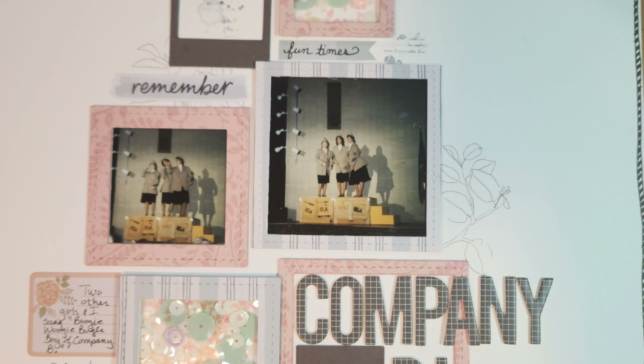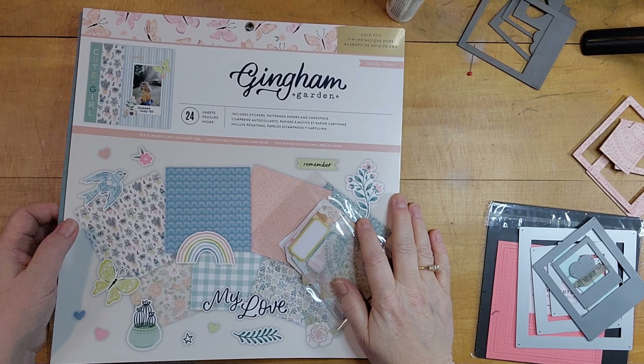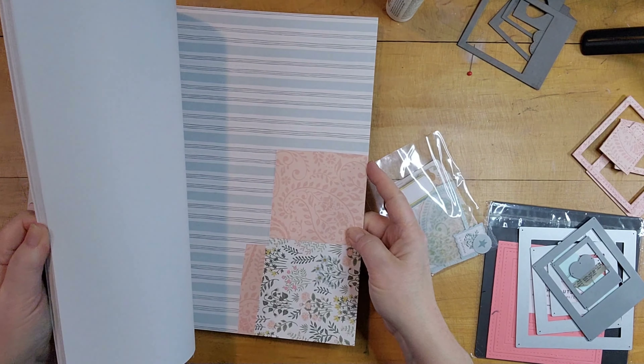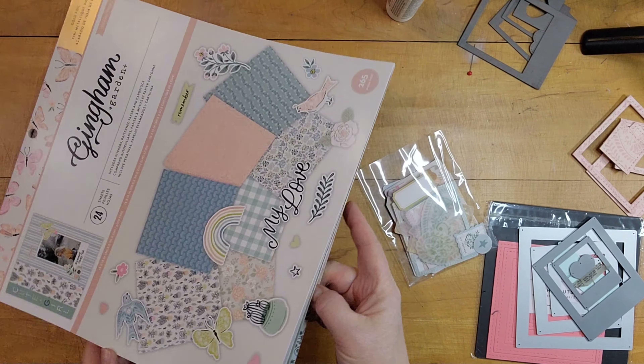Hi, it's Lisa Cuneo and welcome to my scrapbook table. Today's layout is based on a class by Sarah Davies from Hey Little Magpie. Her class uses the Woodland Grove collection from Maggie Holmes. I'm using Gingham Garden from American Crafts, which has kind of the same feel as the Woodland Grove collection.